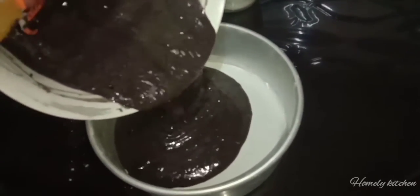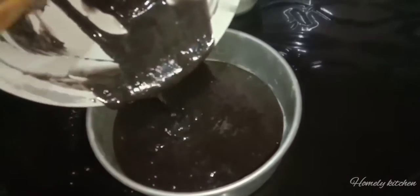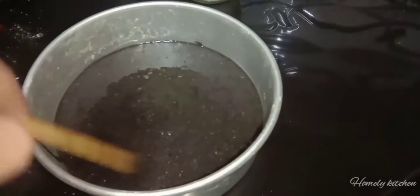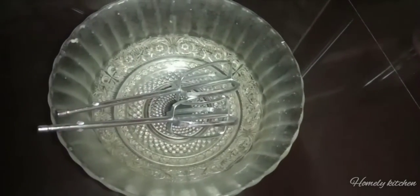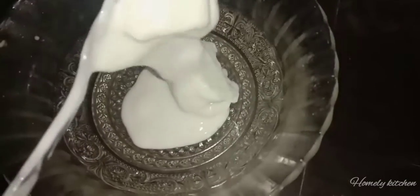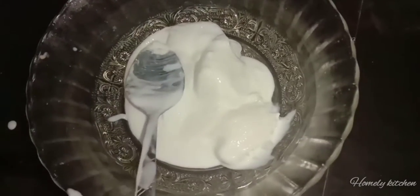We will put the loose side of the batter in. We will put the air bubbles out. We will add a little cream inside the batter and put them in for 10 minutes.